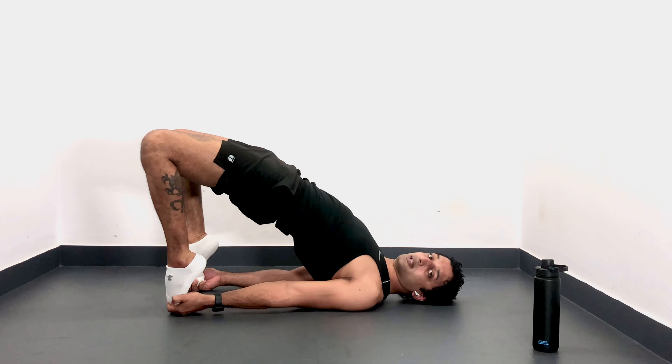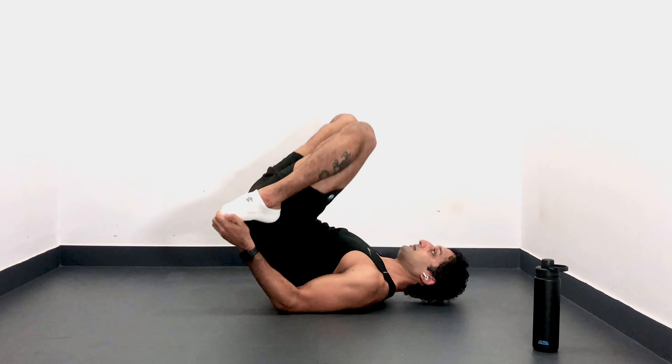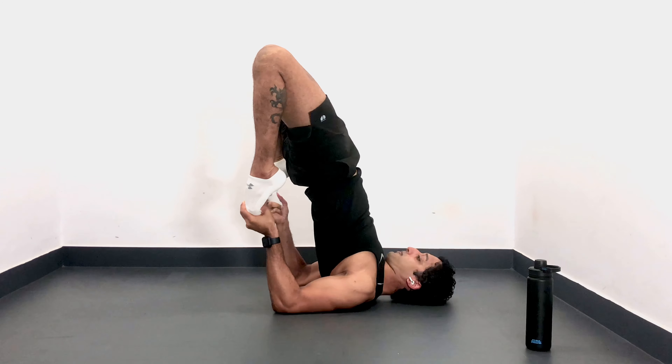First, get into a flip toe glute bridge. Second, push yourself onto your elbow. And third, push your hip forward and arch your back. I hope that helped. Thank you for watching. See you next time.